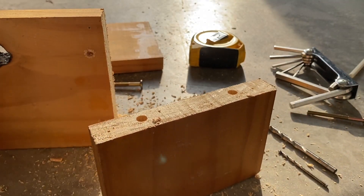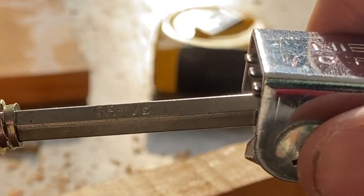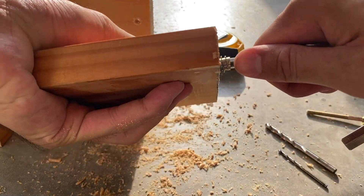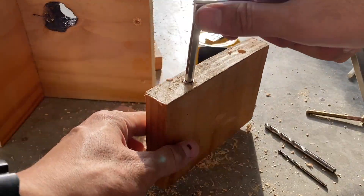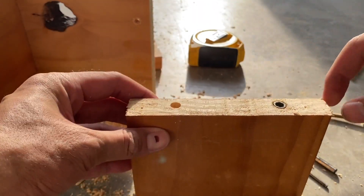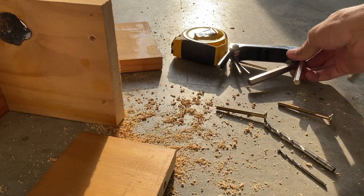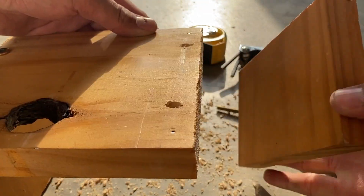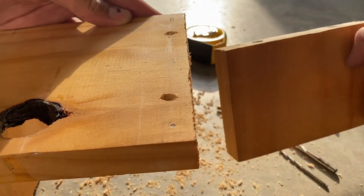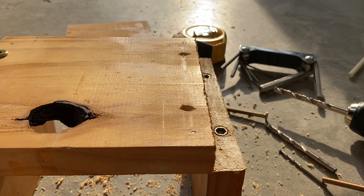I'll need an Allen key — push and twist. In already. Make sure it's flush. Flush. Now followed by the other one.